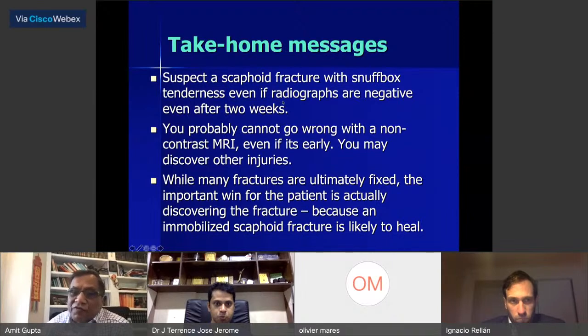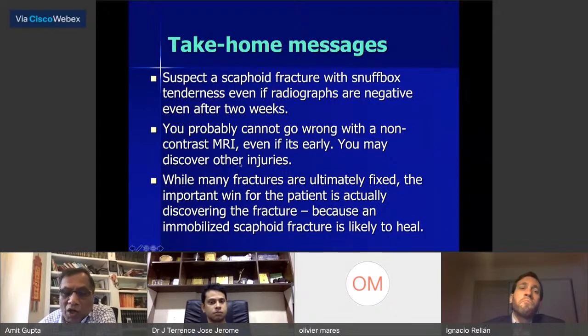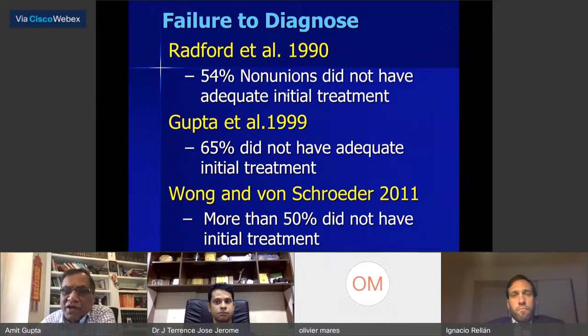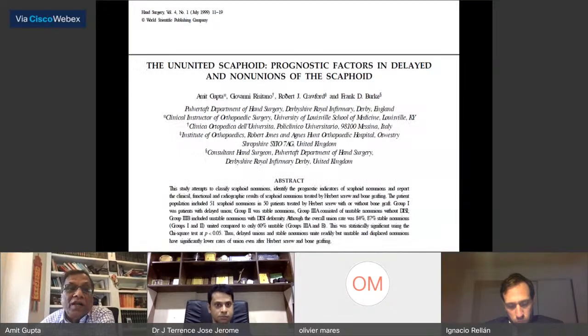The take-home message is: suspect a scaphoid fracture with snuff box tenderness even if radiographs are negative after two weeks. A non-contrast MRI is unlikely to be wrong, and you may discover other injuries like scapholunate ligament injuries. The preventable causes of scaphoid non-union are: failure to recognize the fracture, inadequate initial treatment, and improper assessment of bone healing. In the Cambridge series from Radford in 1990, 54% of non-unions did not have adequate initial treatment. In our 1999 series, 65% did not. Wong and Von Schroeder in 2011 confirmed 50% lacked adequate initial treatment.